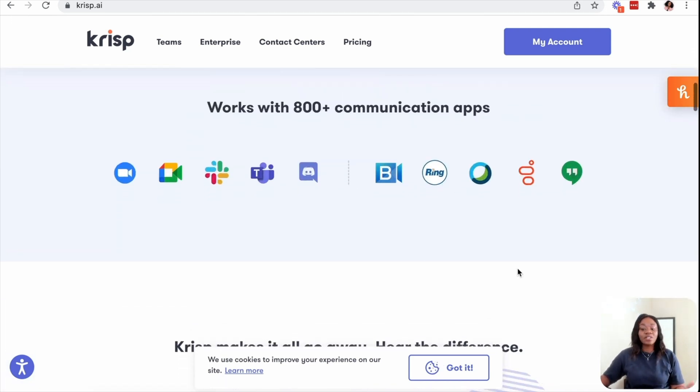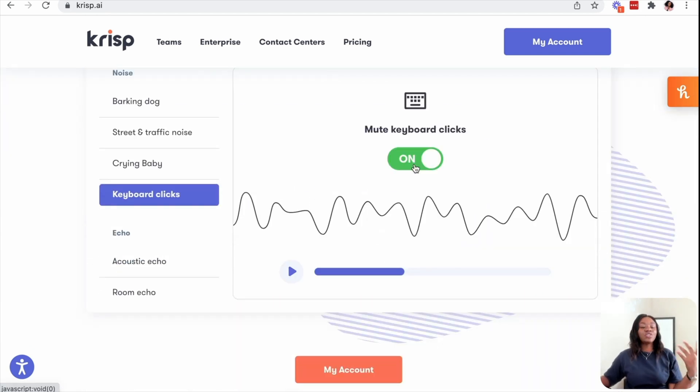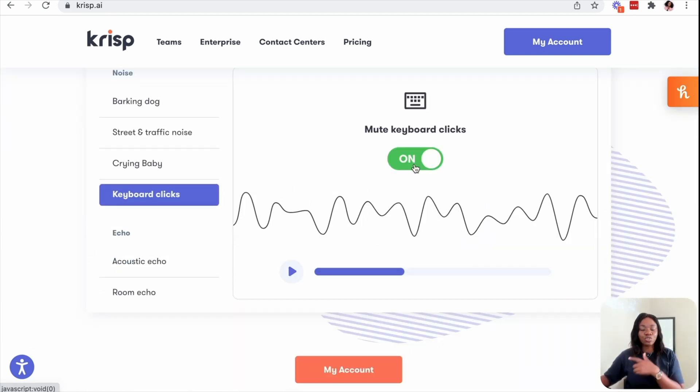So I wanted to show you guys because it's just amazing. This is their website and you can actually sign up for a free plan. To show you a real-life practice, I'm going to show you different kinds of audio that I'm going to test out today so that you see what I'm talking about.